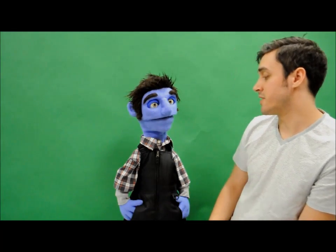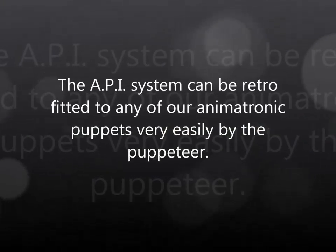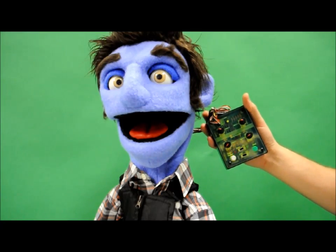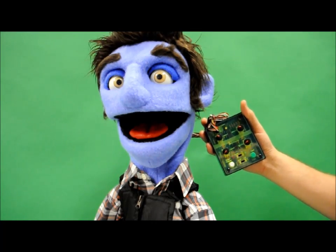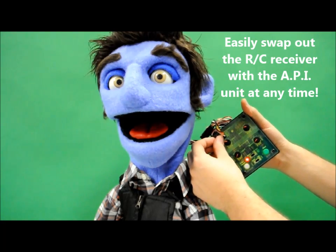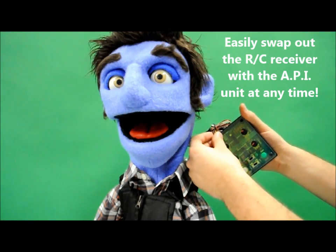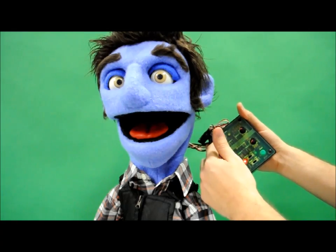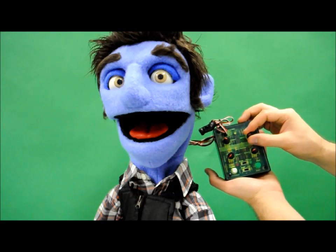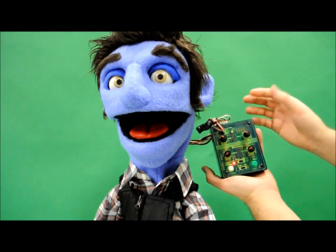The programmable box works as a replacement to the RC controller. So instead of plugging the servo plugs into the receiver that the RC controller would be working with, we instead plug it into the programmable box, which allows you direct control via these knobs.